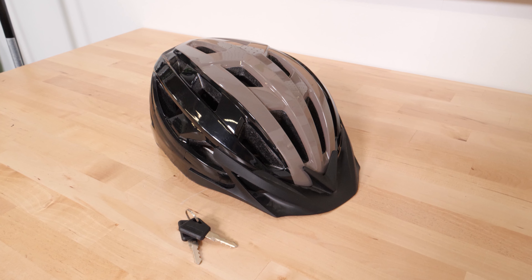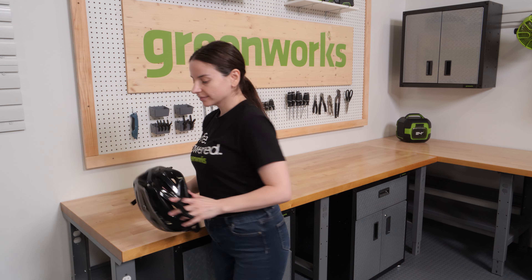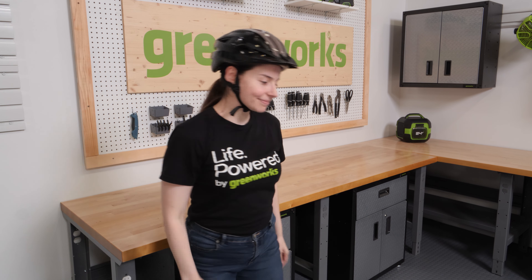Wear a helmet. We recommend you always wear a helmet when operating your e-bike, even if local laws do not require it. Make sure your helmet is properly adjusted according to the manufacturer's specifications.